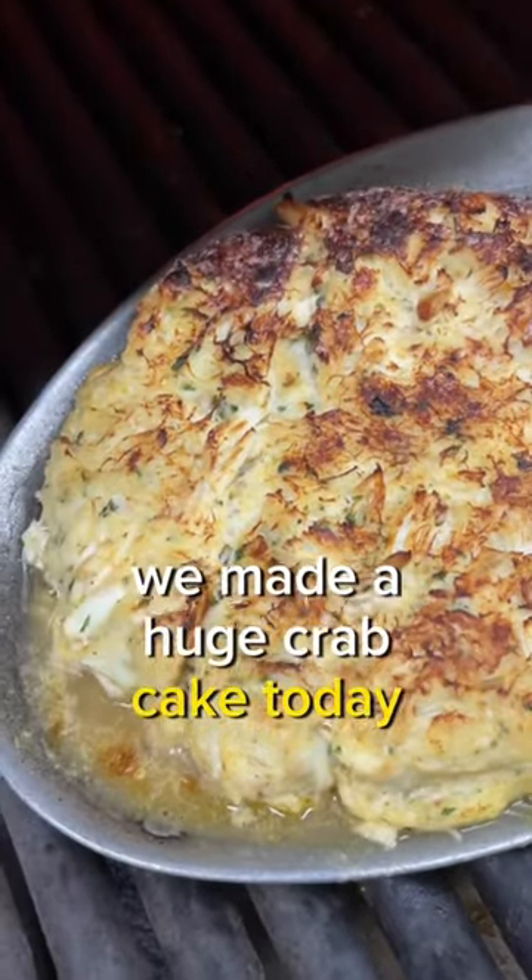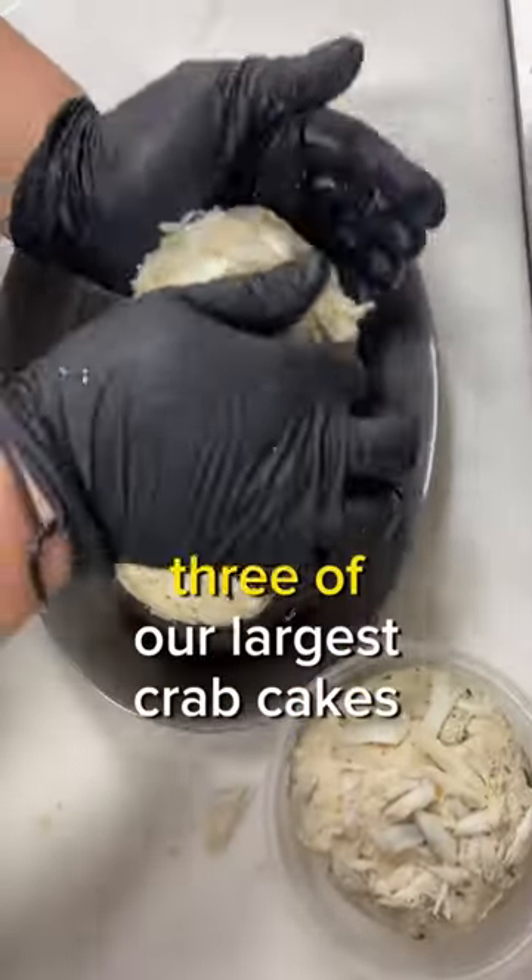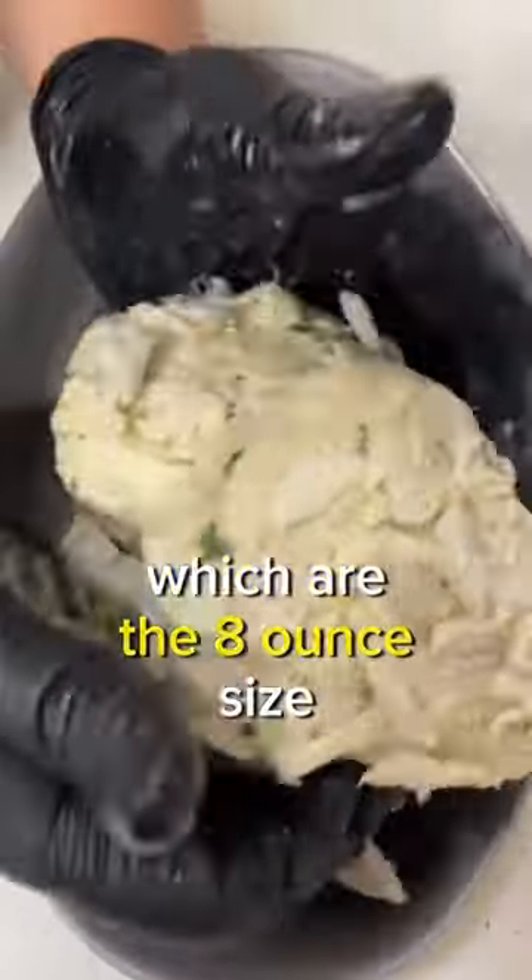Holy moly, we made a huge crab cake today. We had to combine three of our largest crab cakes, which are the eight ounce size, to make this one and a half pound bad boy.